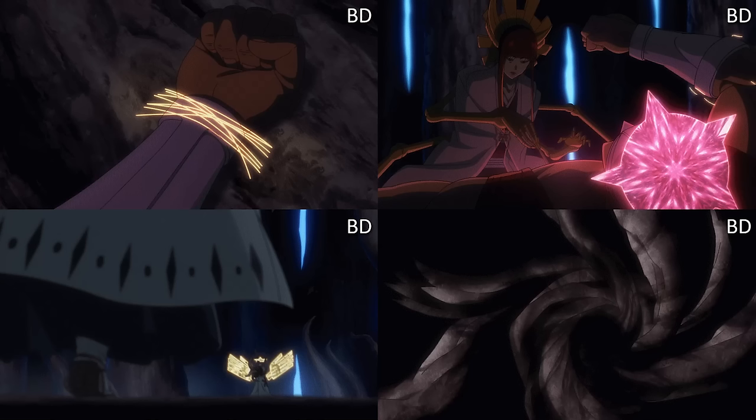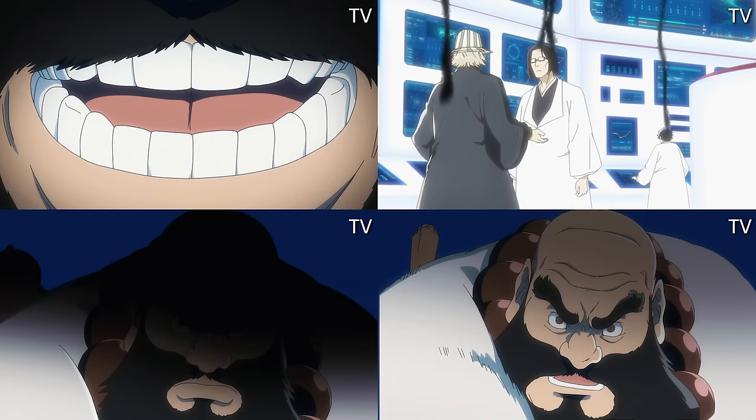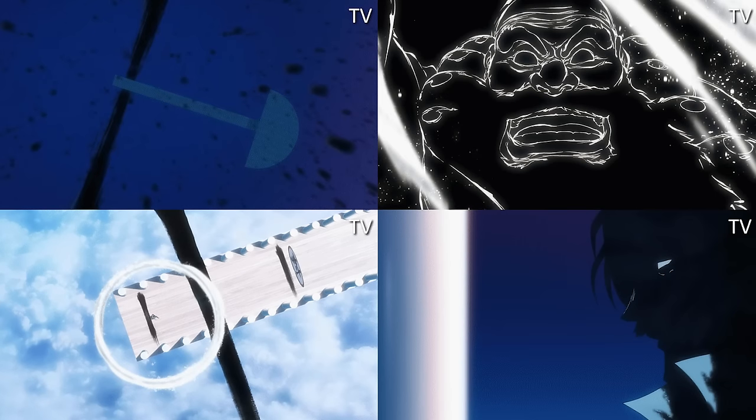Then we get to Ichibei vs. Yhwach. The biggest change is that more black pieces within the sketch are more like painted white or filled in — more paint-bucket filled in. They also remove the pupils from Ichibei's eyes. And that's really it.